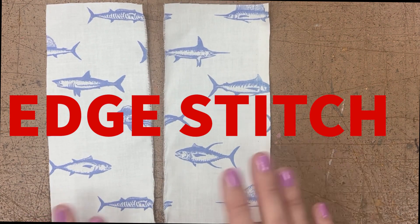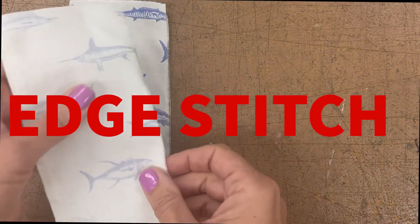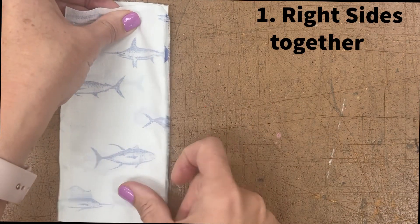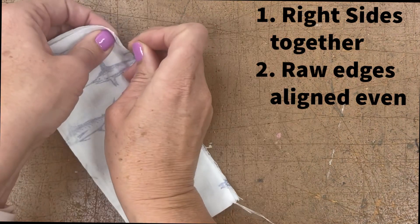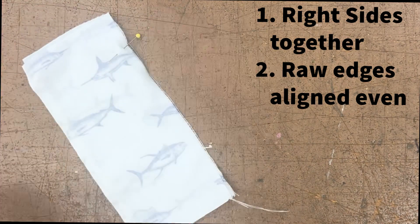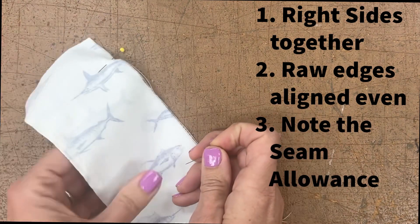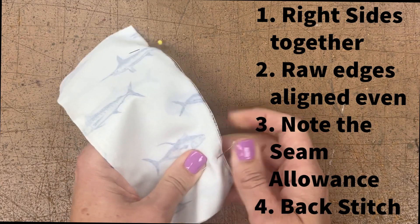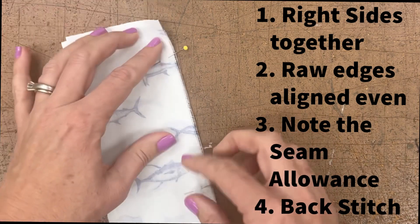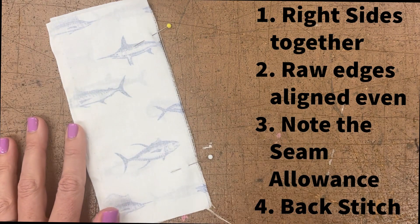To go ahead and complete this, get your swatch of fabric and do your regular plain seam. We put right sides together, line up our raw edges, put in our pins perpendicular, sew with a half inch seam allowance, include the back stitch, press our seam allowance to the side, and then the top stitch will be very close to the seam instead of further away.